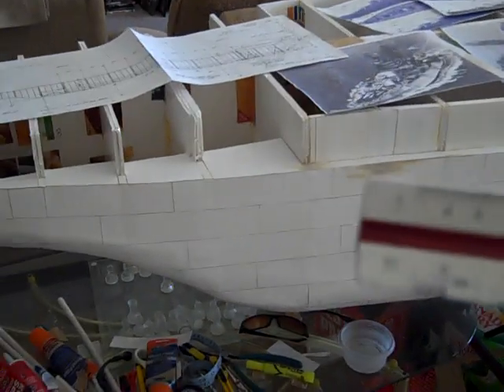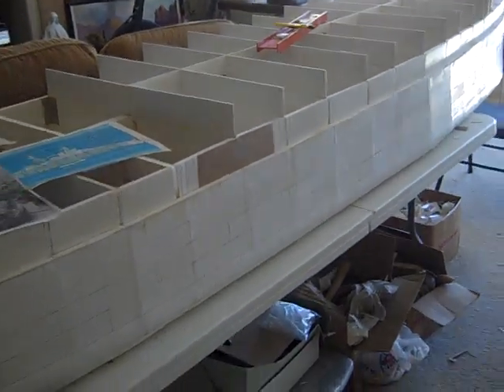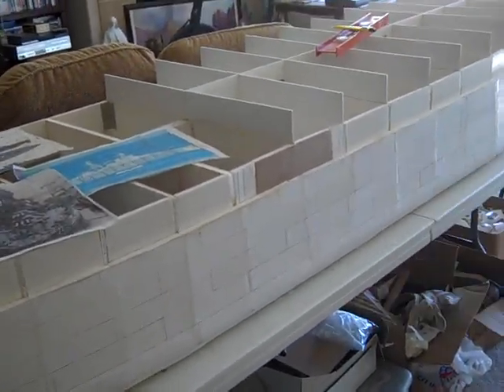Here's the architectural scale I'm using — quarter of an inch equals one foot. I want it big enough, but not too big, and that's why I'm using this architectural scale.